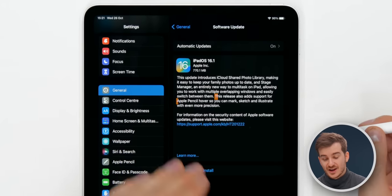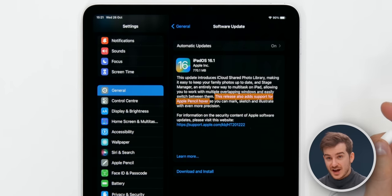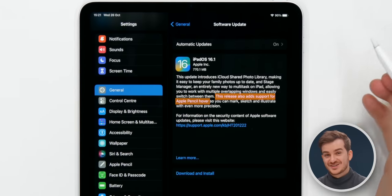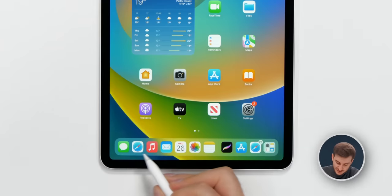We were just trying to test the new Apple Pencil Hover and it didn't work — that's because there's an update required out of the box to enable it. So if you just got your new iPad and the feature doesn't work, make sure you update to iPadOS 16.1. Our iPad is now updated and the Apple Pencil Hover does actually work.